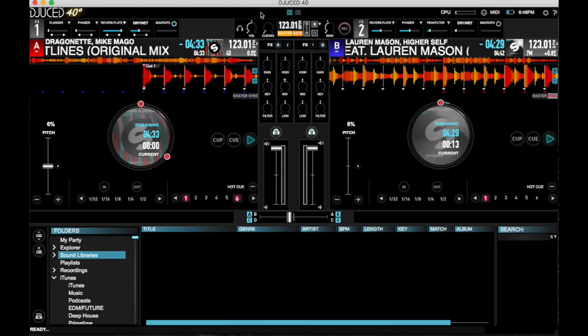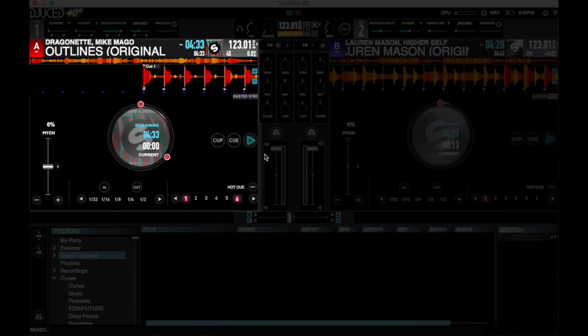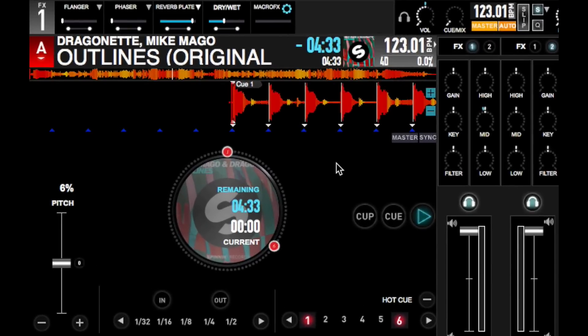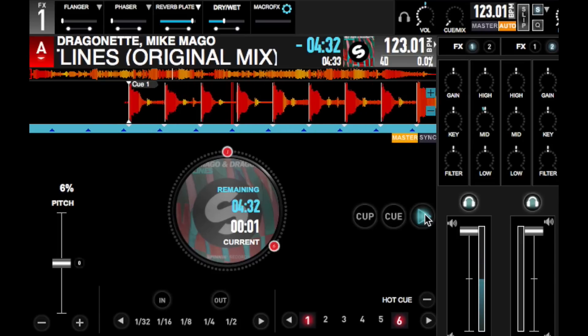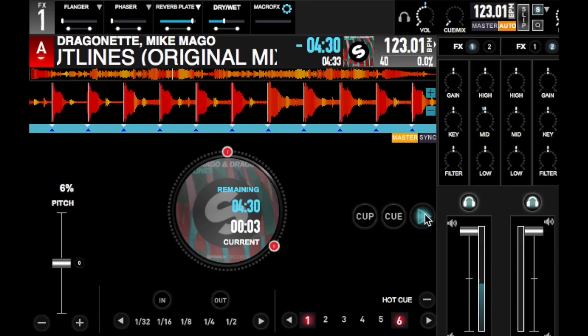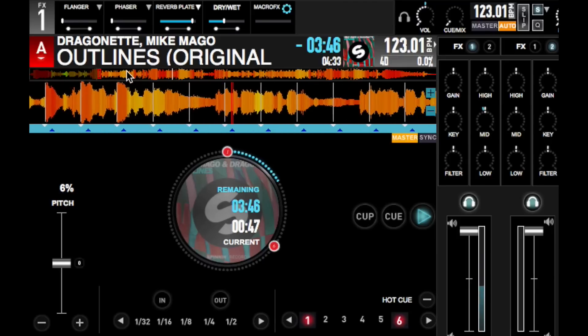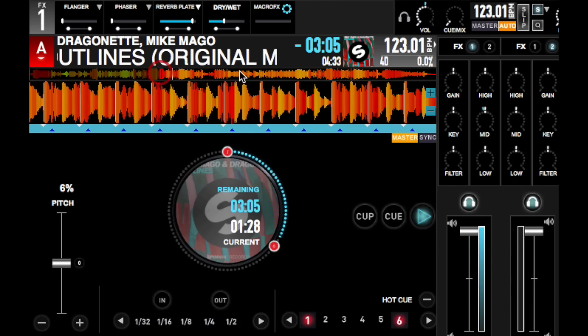We've got the Djuced 4.0 interface over here. It's currently in two-deck mode, so you've got your left deck here and your right, along with all your usual transport, hot cue, and looping controls. You've also got the platter in here and a zoomed-in waveform above it. On top of that, you've got the whole track in view, which you can click with your mouse to skip around. Left-clicking on this waveform lets me jump around the track, just like a needle search.